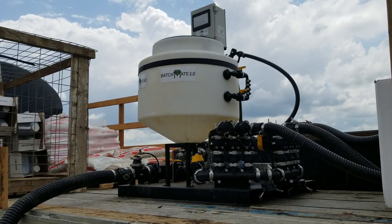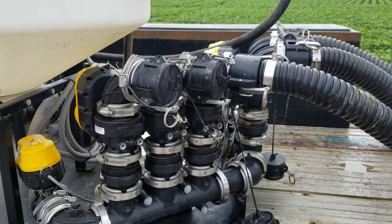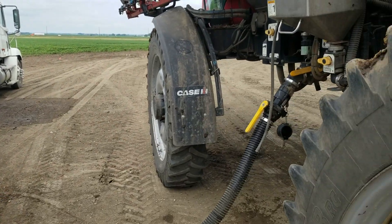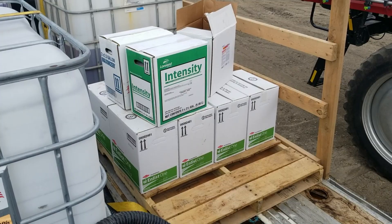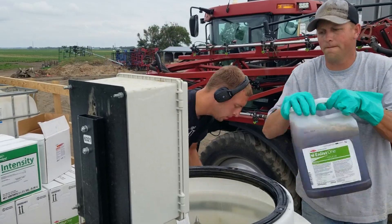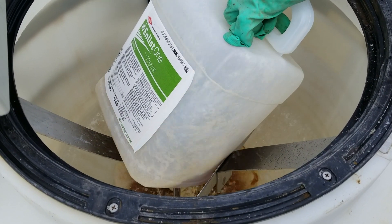Part of the reason why we bought the BatchMate is just different people using it and less margin for error. I was a little apprehensive at first — that's a lot of money to spend on a chemical conductor — but we spray so many different chemicals, especially doing custom work: we've got Liberty beans, Xtend beans, and Enlist beans we spray.